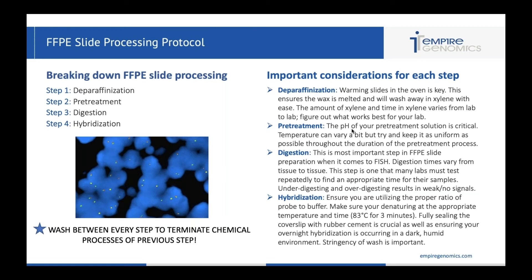You definitely want to make sure that you're denaturing at the appropriate temperature. Some labs denature at the temperature they use for blood — 72, 73, 74 degrees — but you want to up it for tissue. You want to do around 83 degrees Celsius for three minutes, and I often see lack of signal because labs are not denaturing at a high enough temperature. Finally, you want to fully seal the coverslip with rubber cement — this is crucial to make sure the probe does not dry out, keeping it moist and allowing for proper denaturation and hybridization. Be sure that it stays in a dark, humid environment during hybridization.